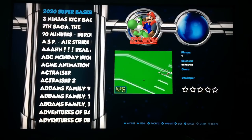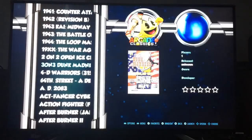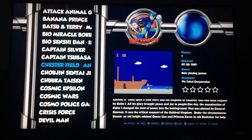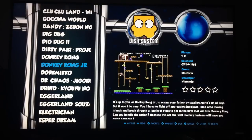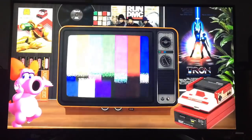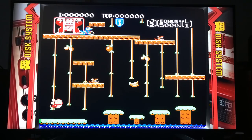Another one I was going to try was Family Game Computer, specifically the disc version. There's Family Computer and then Family Computer Disc System. The one I liked the look of on there was Donkey Kong Jr. This is quite hard — I was playing this earlier on and it's actually quite difficult.